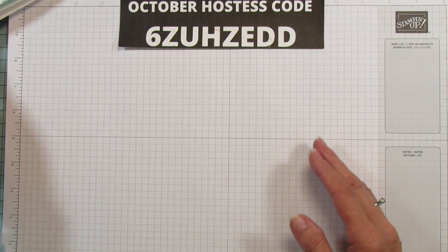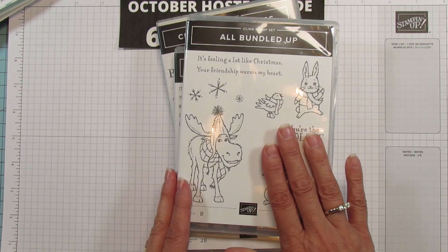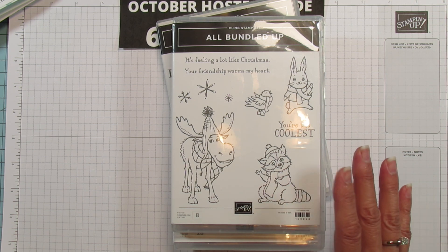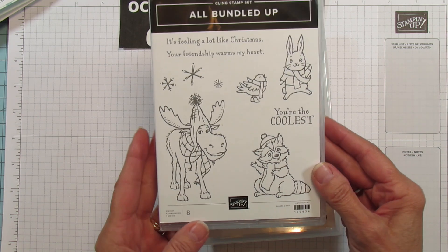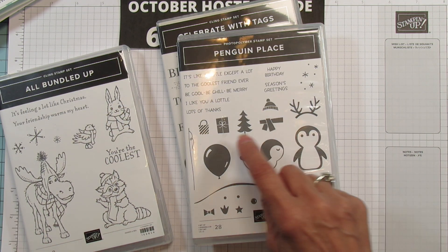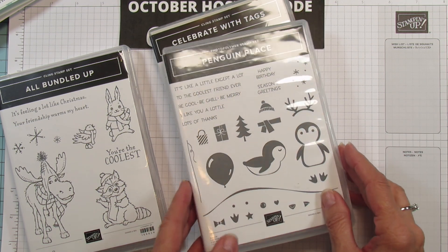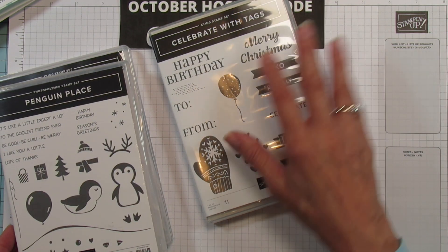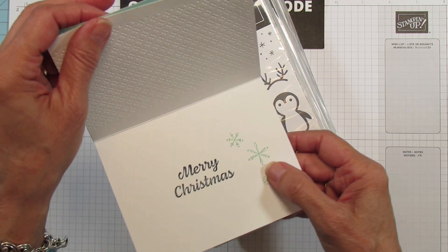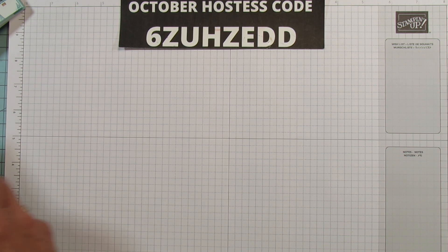For supplies, I'm using quite a few stamp sets but use what you have. My favorite is the 'All Bundled Up' — I love the moose and the raccoon is adorable too. I'm also using the 'It's Feeling a Lot Like Christmas' sentiment, and for that I'm only using the little package. Then I'm using 'Merry Christmas' from the 'Celebrate with Tags' set, which is what I stamped on the inside of this card.